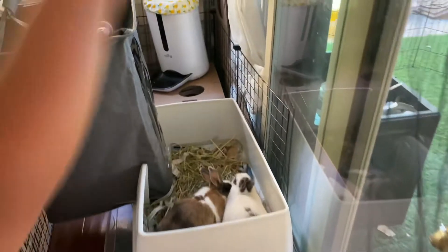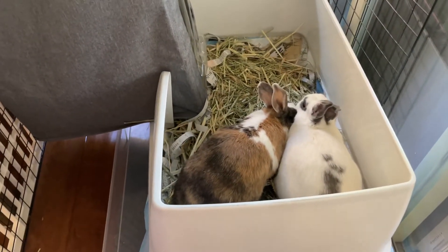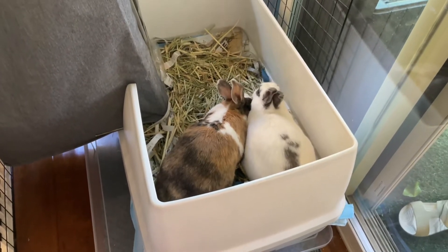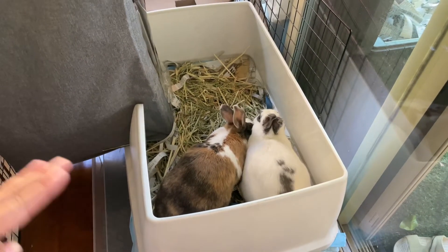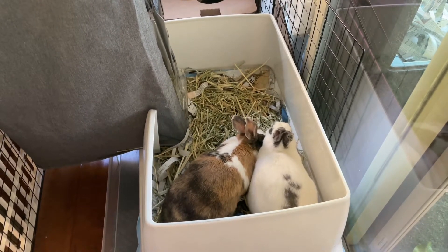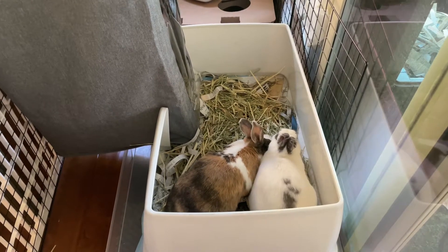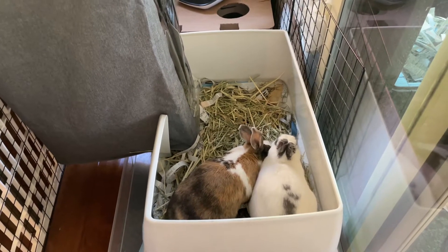Here's Honey and Honeydew going to their litter box. This is their litter box — we use the big cat litter box. They have a small one, but with two bunnies the small one is not enough. We have to clean it every two or three days, but the bigger one lasts a little bit longer.